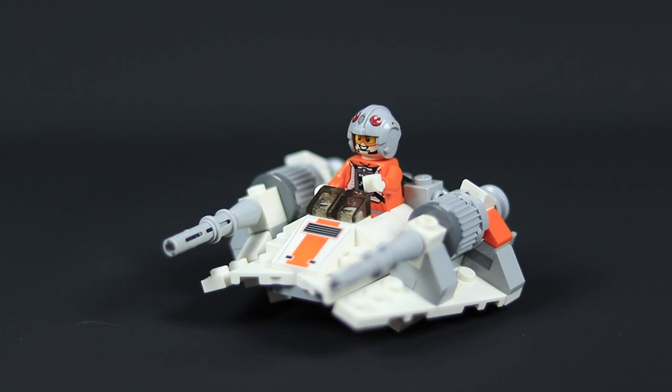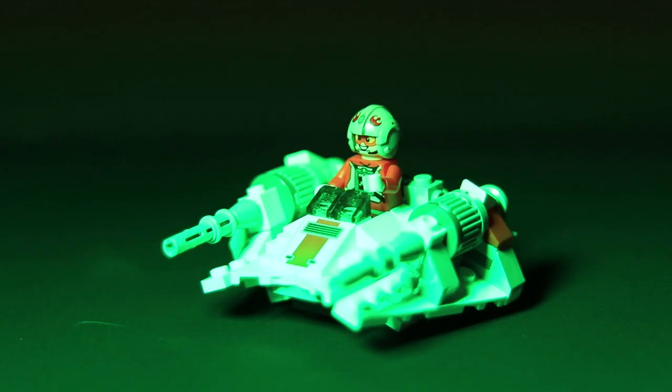So now we're going to test out the Zip Tile as a photography or video light. We'll turn off the studio lights and turn on the Zip Tile display.